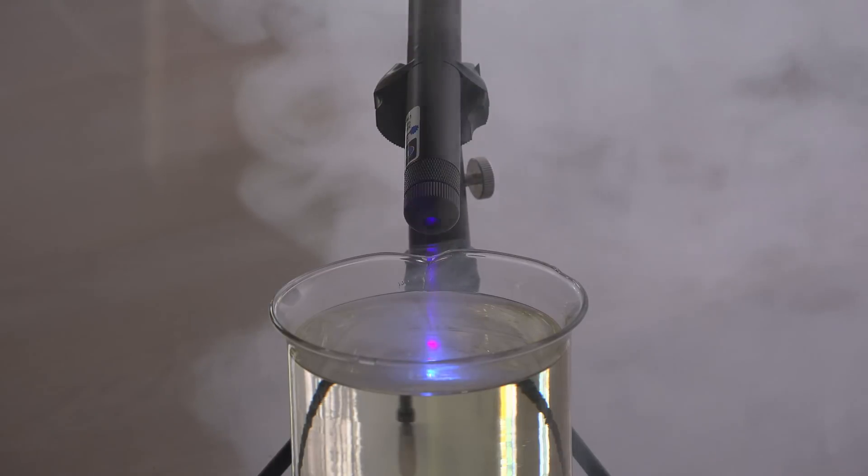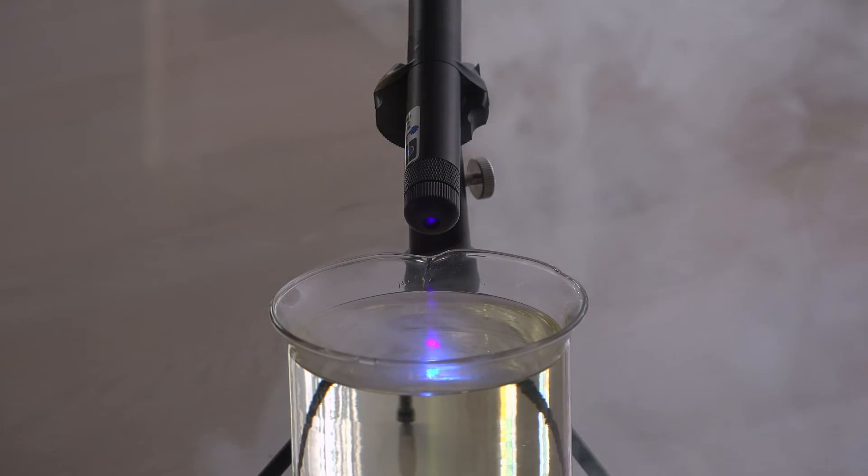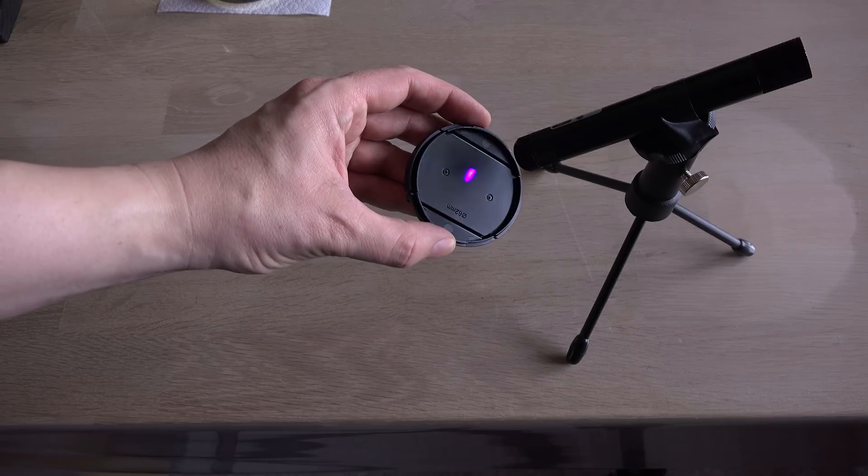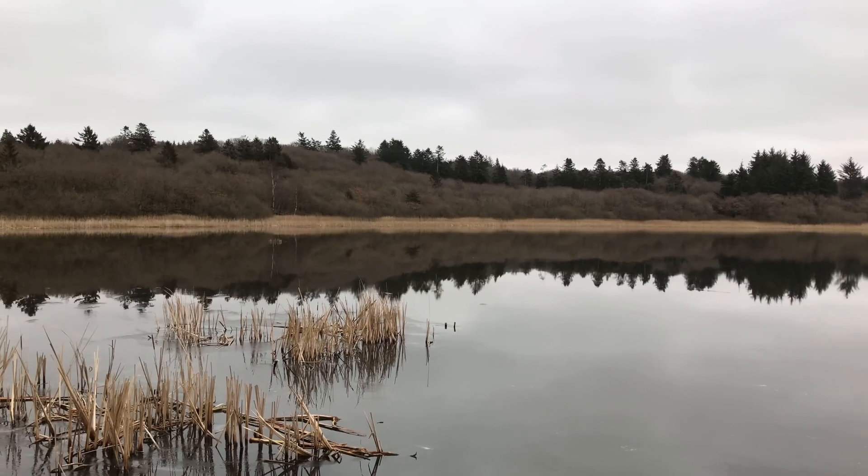The color is hard to film though. I tried with smoke, but the black lens cap turned out to be the best way to show it. This gave me an idea for this video.